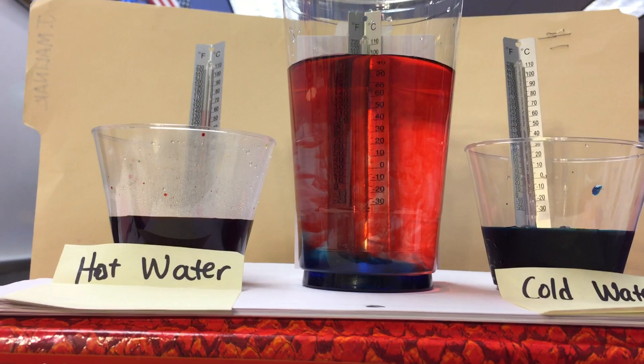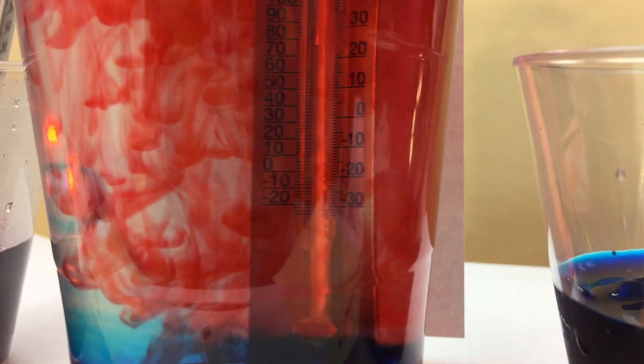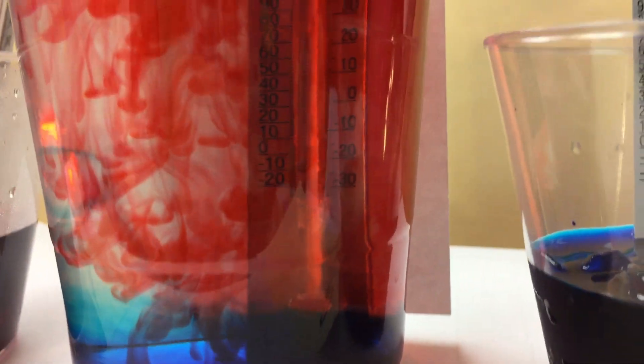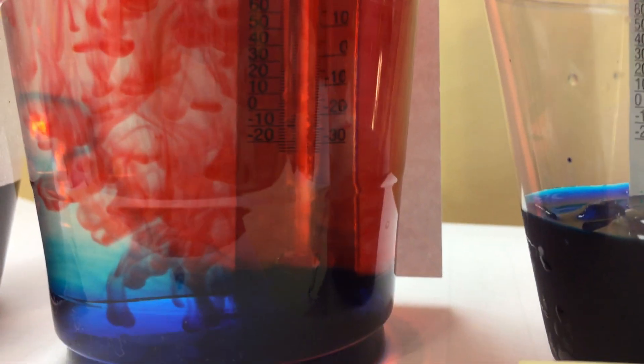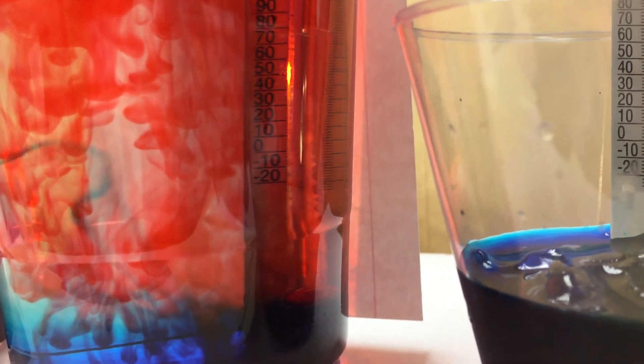I think I'm gonna zoom in so you can see the details of those currents in the water. When you do your own experiment, you'll be able to see that happening as well — so those will be your qualitative observations. It's really amazing how you can see those currents. Let me set it here to see if some of those currents are moving slightly.